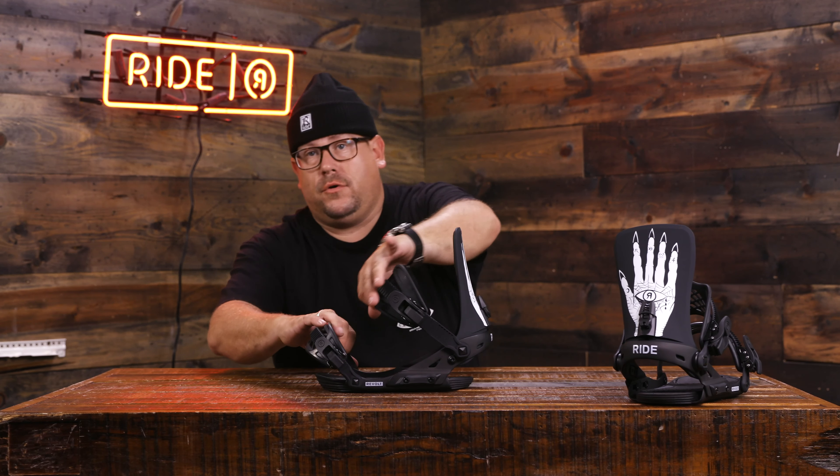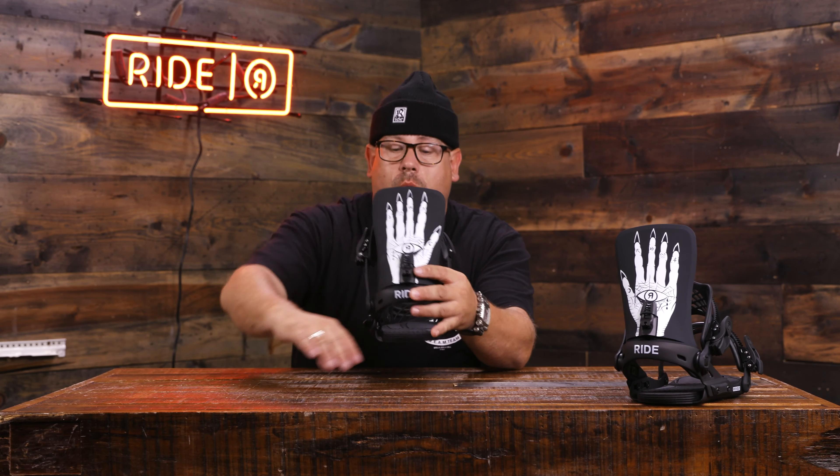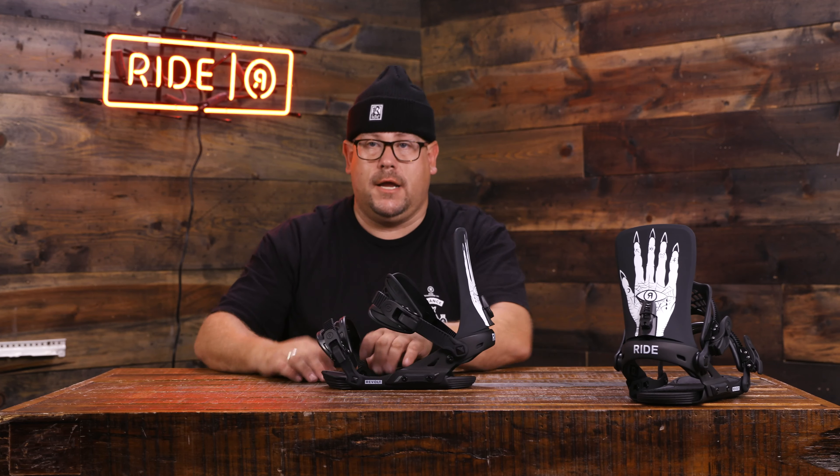We do have another cool feature, which is our Wedgie 2.5 footbed. That Wedgie is a canted Wedgie — what goes on there is it takes the pressure off your hips, your knees, your ankles, and gives you a more comfortable feel and flex.